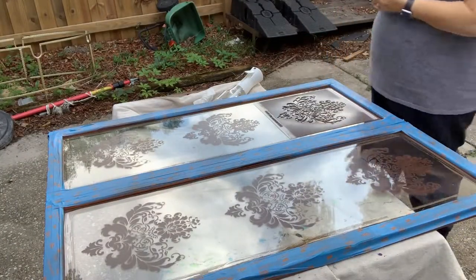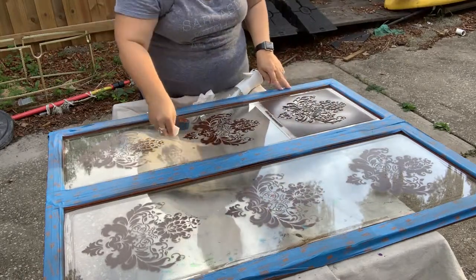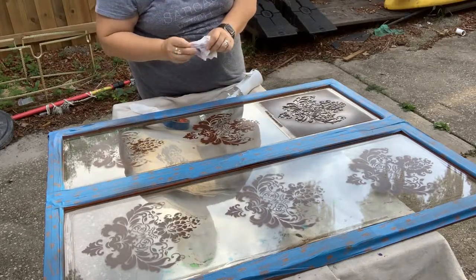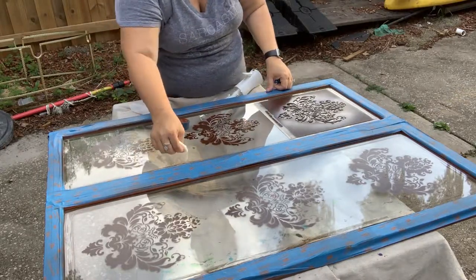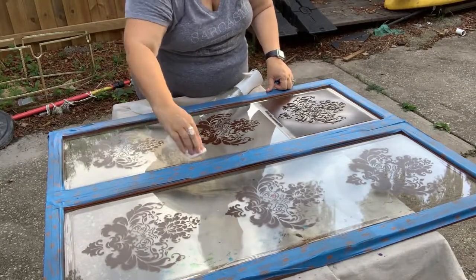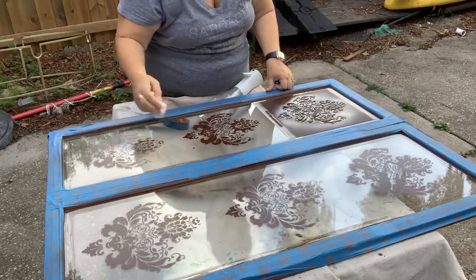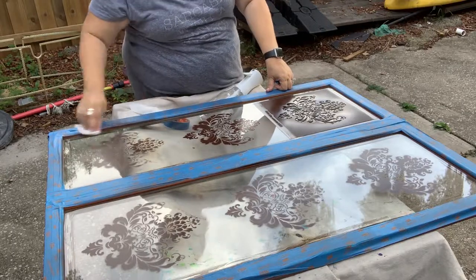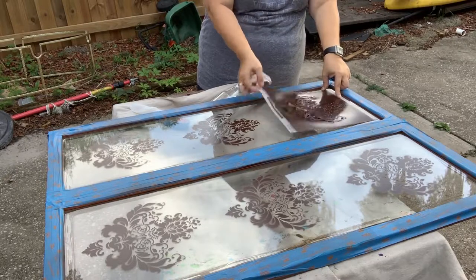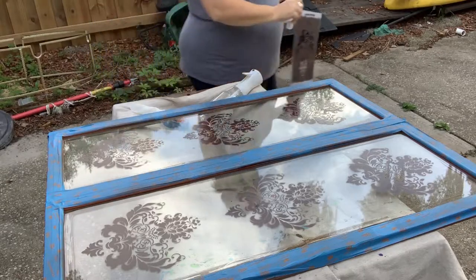On one of the sprays I noticed I had not taped over the part that said 'Redesigned by Prima,' so I'd actually sprayed that text onto my glass. This is the time to look everything over — check for overspray, mistakes like that one, and anything oversprayed around the edges — because once I move on from here it'll be very difficult to fix.